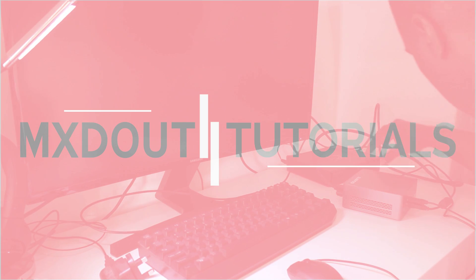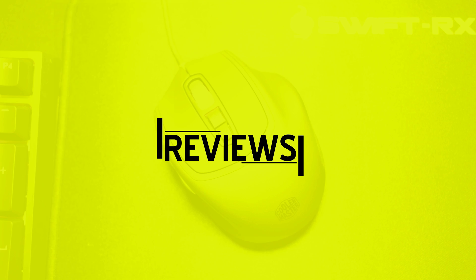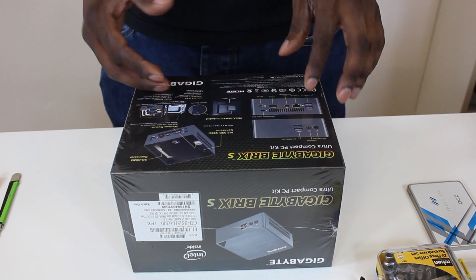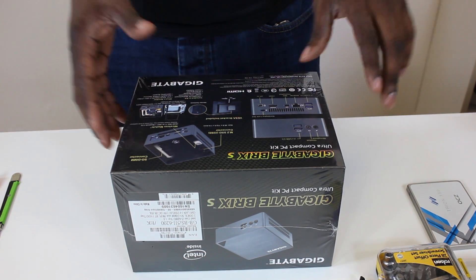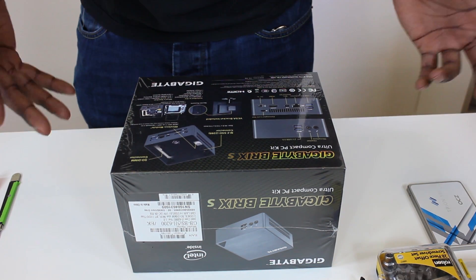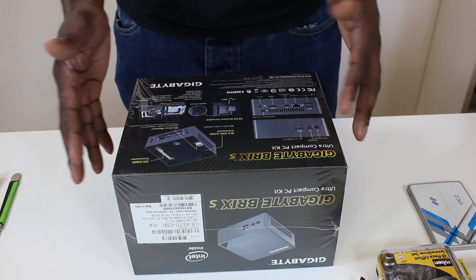Stick around because we're going to get right into this right now. So we're going to be doing an unboxing of the Gigabyte Brix S — this is the newest sixth-generation processor, Skylake, runs on DDR3, you can go up to 1600MHz no problem. We're going to do a quick unboxing and then get straight into the tutorial.